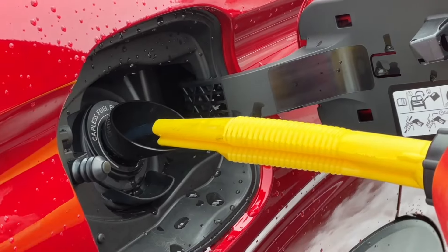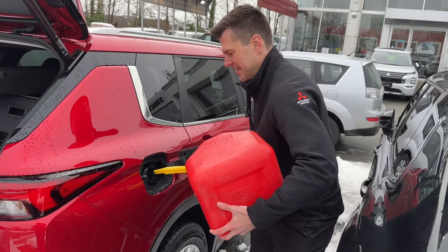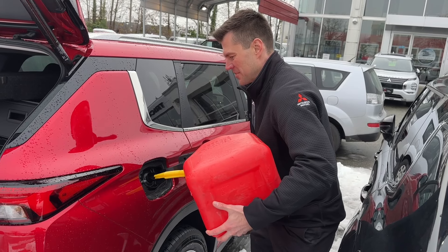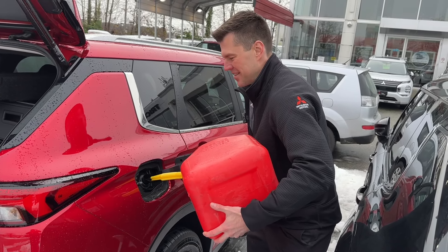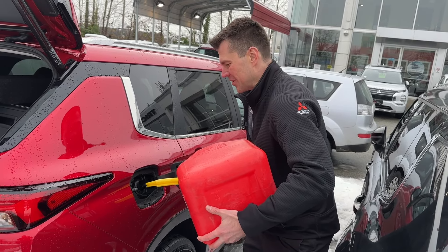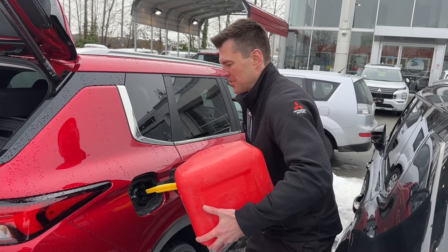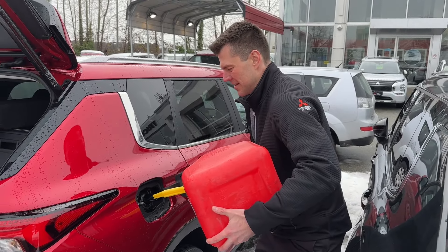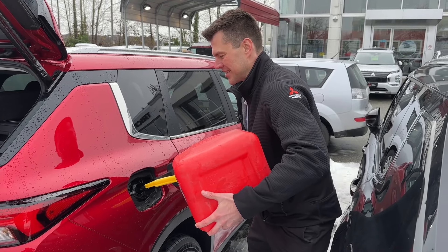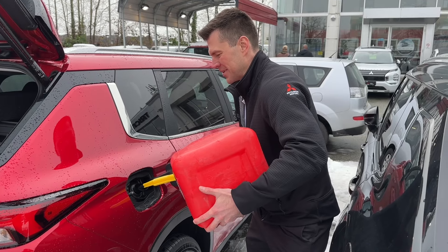We just pour the gasoline in nicely — you can see how nicely it pours in. That capless technology and this filler really helps us achieve the goal. Remember, if you run out of gas this is what roadside assistance is for, but if you can do it on your own or aren't near roadside assistance coverage, this is how you can gas up your Outlander using this plastic tube or filler.